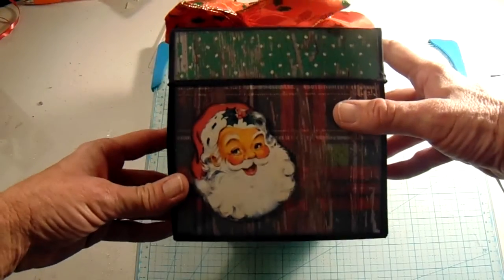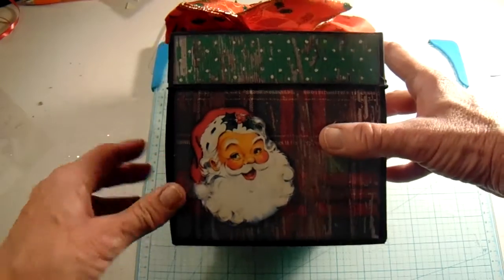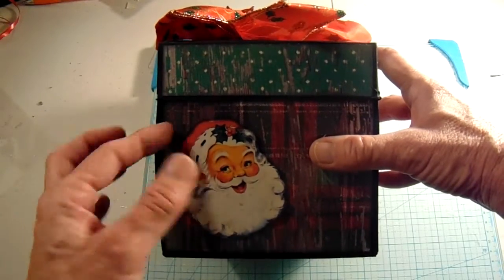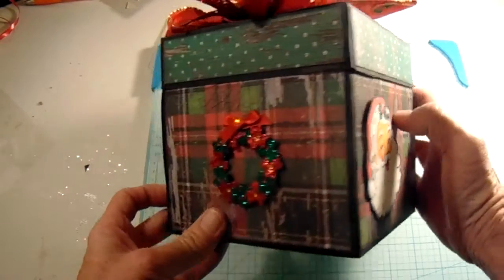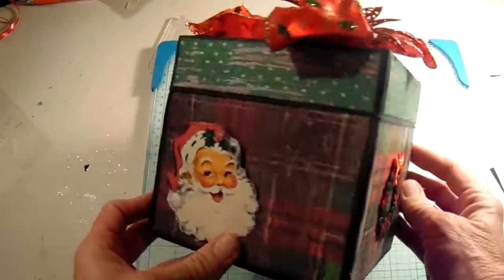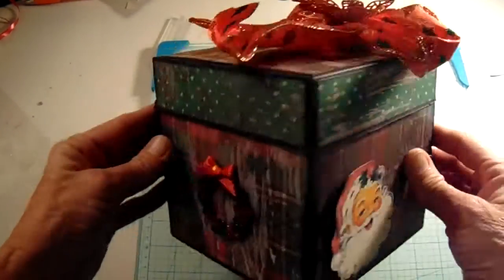This is 5½ by 5½. I just printed these Santas and cut them out and put them on a styrofoam to make them lift up from the box. And then the little wreath on the side — again, the Santa and the wreath.